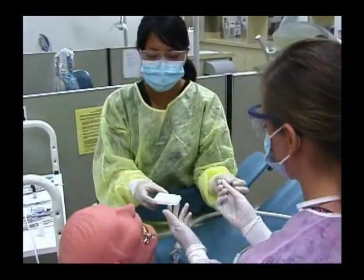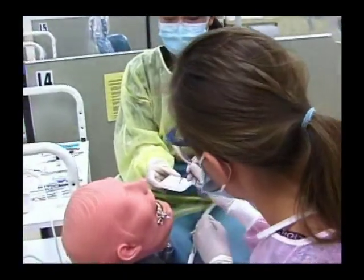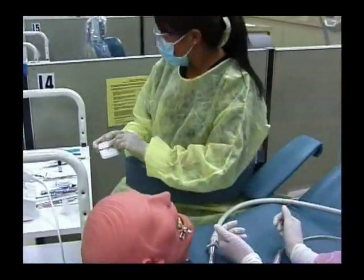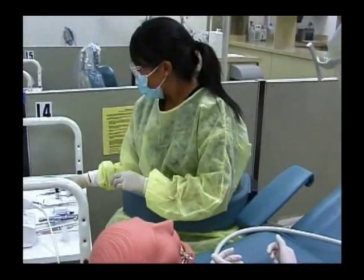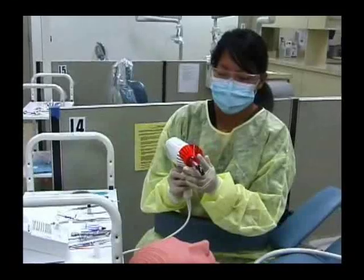Then we'll place the bond on the tooth. Once we place the bond, we'll need to cure it with the light curing device.